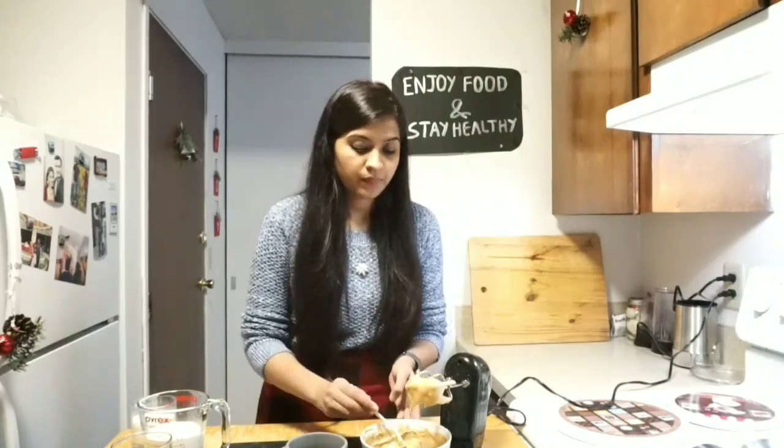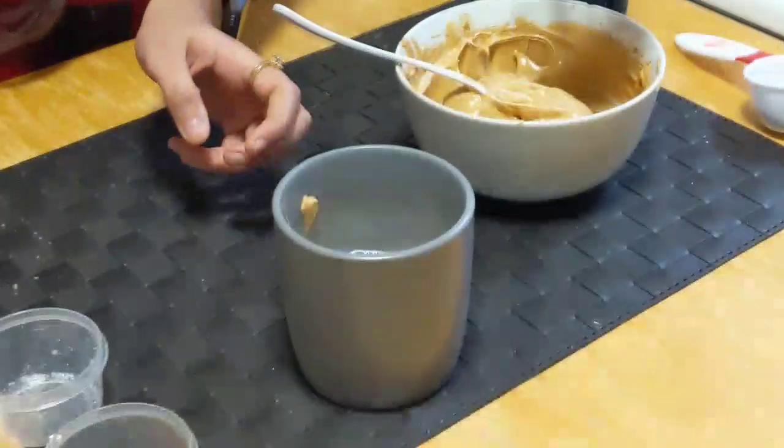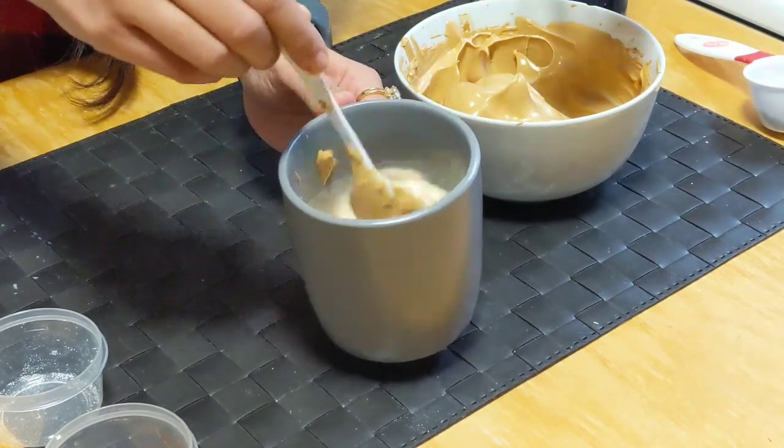Here I have this cup and into this I will be adding this coffee foam — the beaten coffee, approximately 2 tbsp. I am making this coffee for 2 servings. In case any is left you can keep it in the refrigerator and use it later, so when guests arrive you can make it immediately. You just need to add some milk and that's it. Here I have added 2 tbsp of beaten coffee and into this I will be adding a little bit of warm hot milk. Now you just need to mix it well.